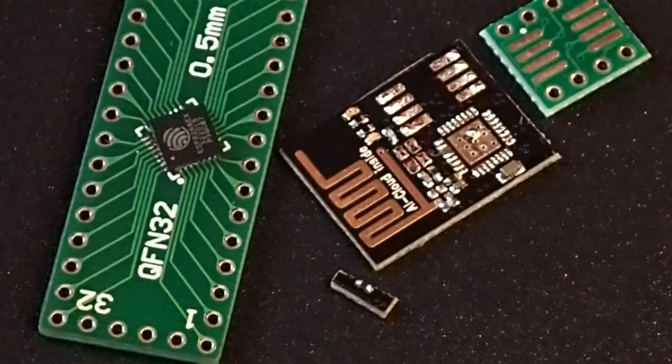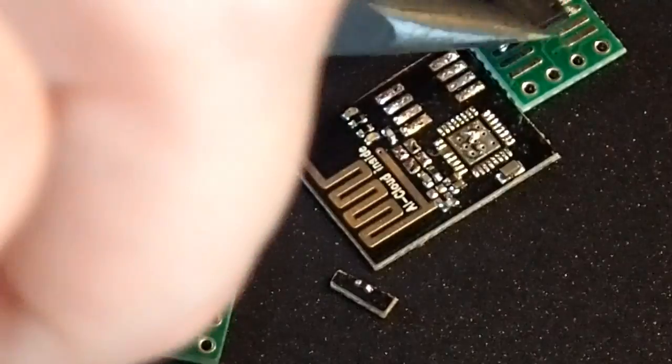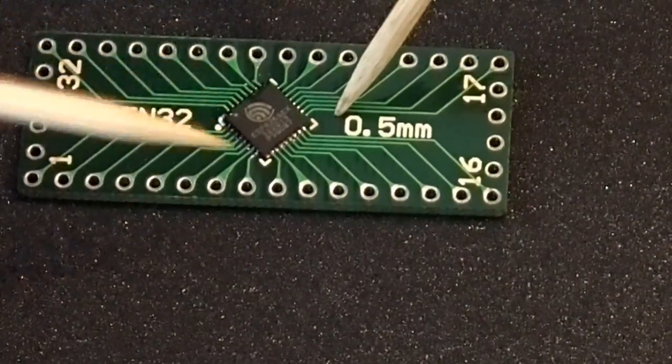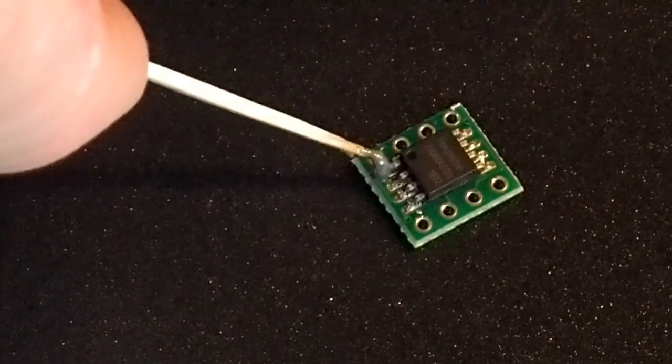The small amount of solder that usually is already on the commercial adapter plates is often much enough. If you should get some dry joints, try applying some flux and tapping the heated chip a little.